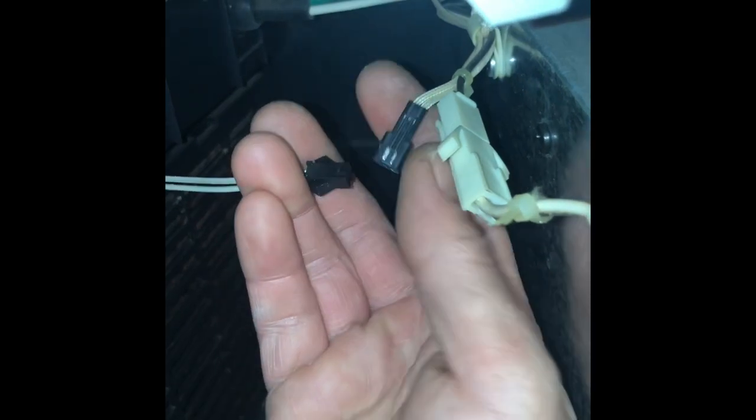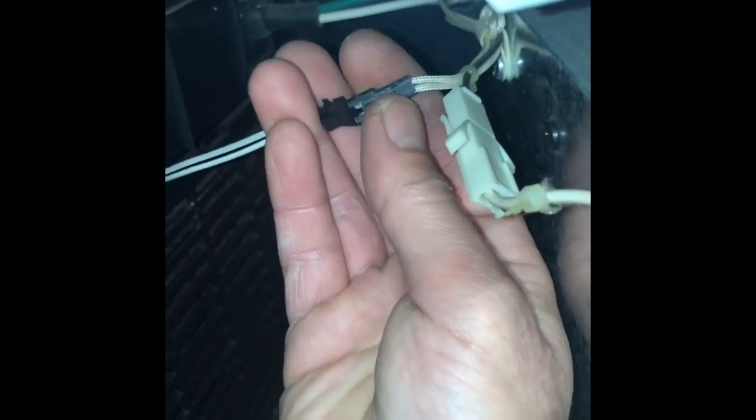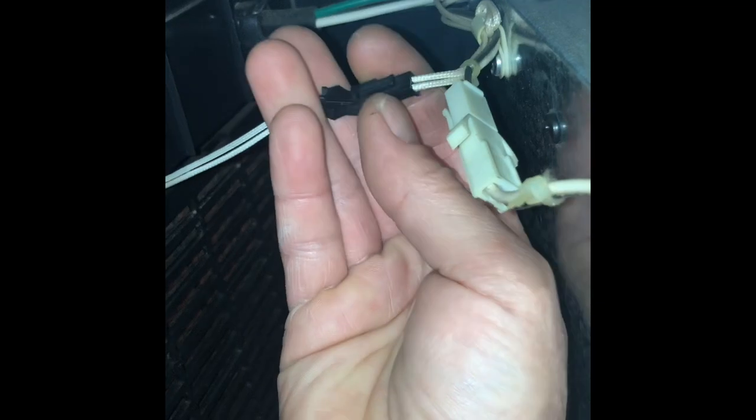The thermostat's right there behind the screw. I got the new one installed and I have the old one hooked up to show you what it does when it's not working right. Let's hook up the new one and show you what it does.